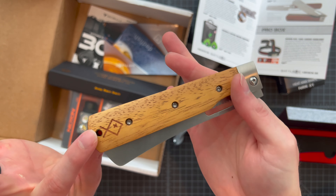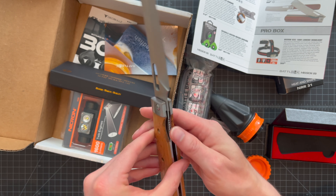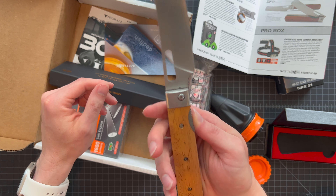Easy to pop open. That is a substantial, large, very choppy knife. If you have a camp kitchen, you'd throw something like this in a bag, or even your own kitchen. I'm surprised how often I get knives in these boxes intended for outdoor use that I end up using at home for random cooking. It's got a little liner lock inside and pretty smooth action.